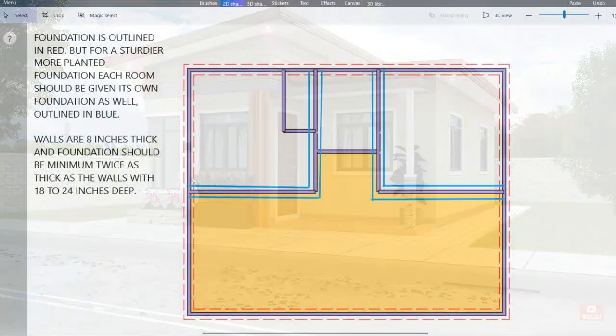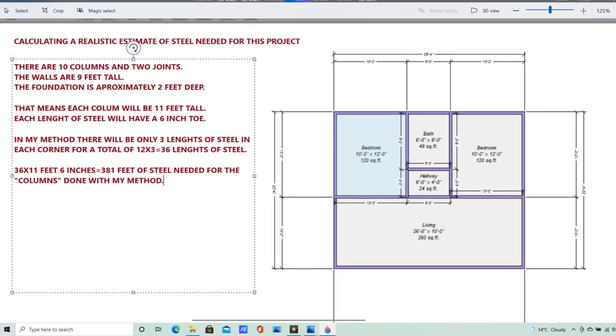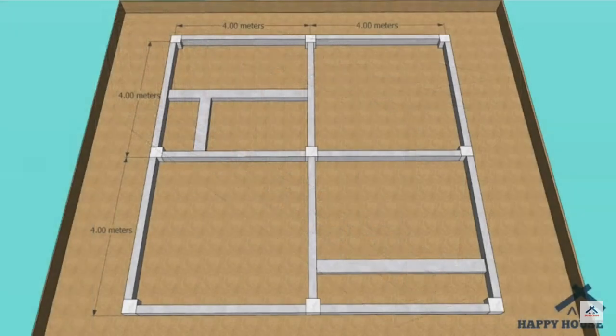Hello guys and welcome back to the channel. Today we are going to talk about the necessity of having a strong and properly engineered foundation, especially if you're building in an earthquake prone zone, what is necessary, and what goes into the foundation.